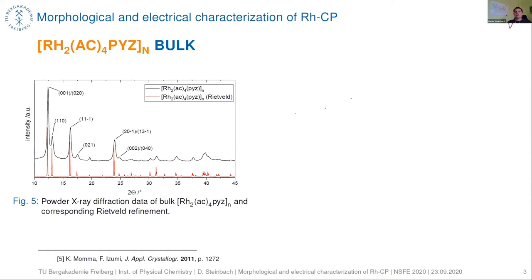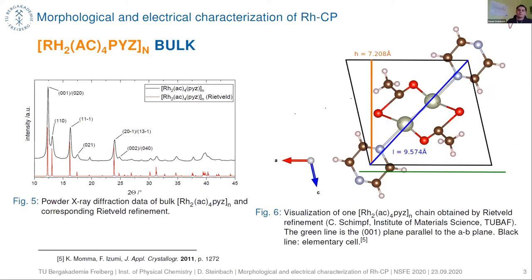On the left-hand side you can see powder X-ray diffraction data of our bulk rhodium acetate linked with pyrazine and the corresponding Rietveld refinement, which was done by the Institute of Material Science at our university. On the right-hand side you can see the crystal structure of our rhodium paddle wheel structure. We have a linear chain with a length of 9.574 angstroms and the height of the unit cell perpendicular to the 001 plane is around 7.2 angstroms.